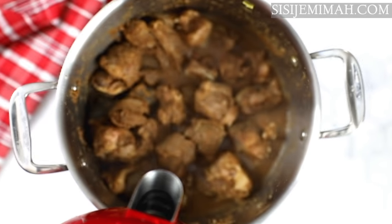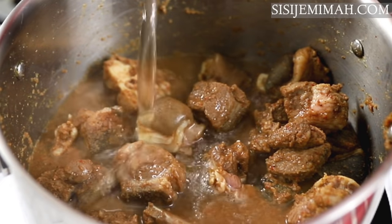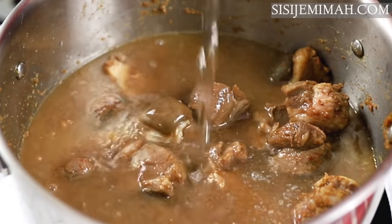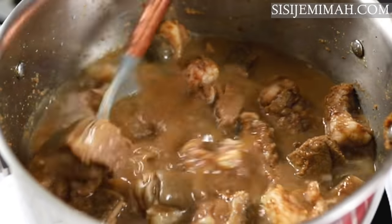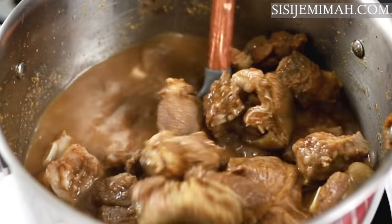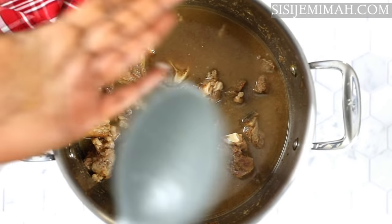This has been simmering for about 20 minutes and now it's time to add water. Please do not add too much water — you need just enough to cover the meats. You need your broth to be very concentrated because that's going to determine the taste of your soup. If it's too watery then your pepper soup is going to be a bit weak.